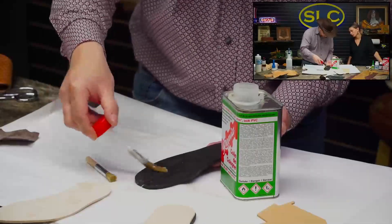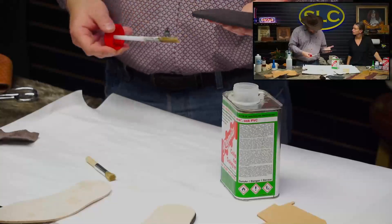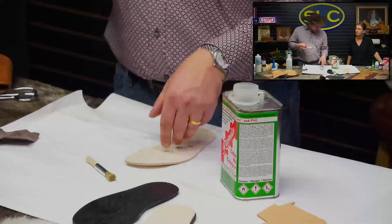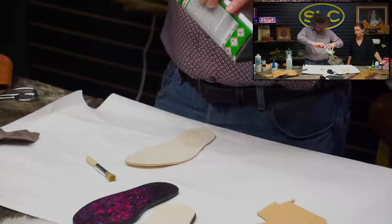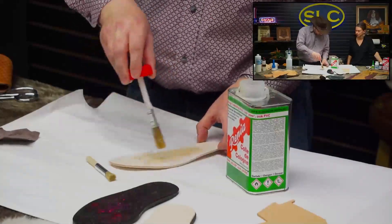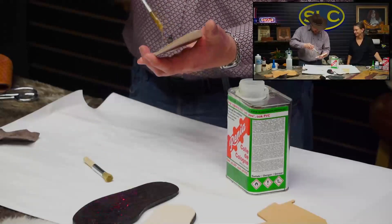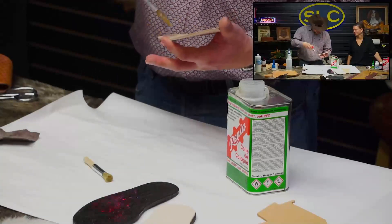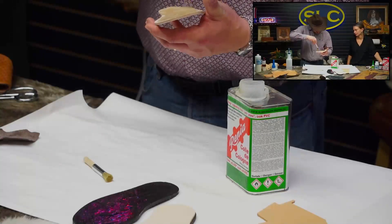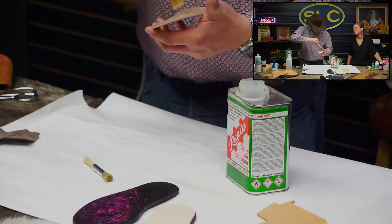On this rubber sole it looks like you need a pretty hefty layer. It looks like more because it's not getting absorbed at all — this is a closed surface. On leather, you get some more absorption. I would guess on this leather we only need one coat. I have worked with this before, so I would imagine we just need one coat. We'll see how it turns out. And then we put the two together.